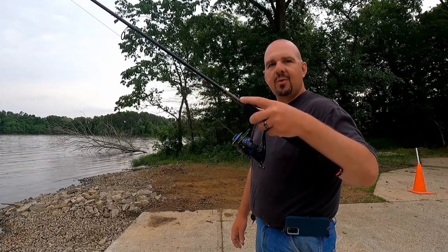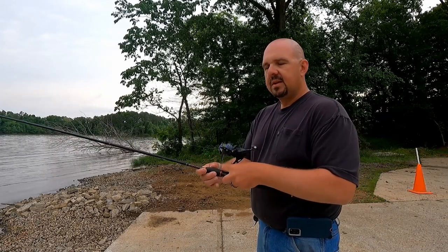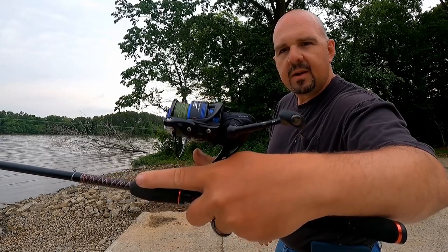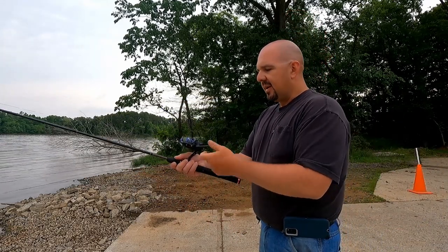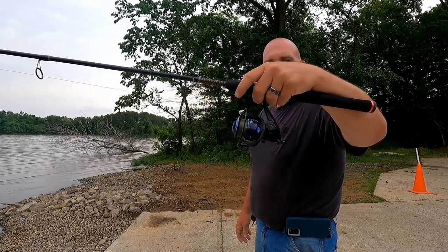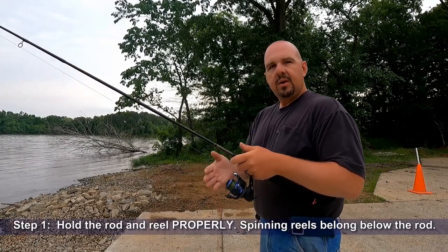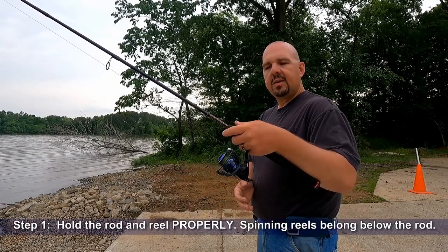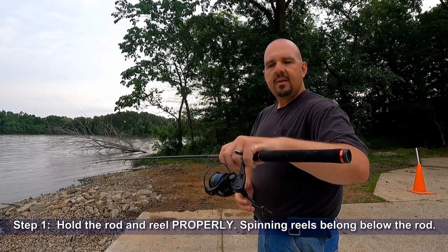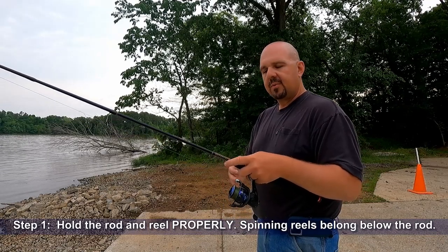I've got the spinning rod in my hand in the correct position. One of the biggest mistakes you see is people fishing with the reel up top — holding it, reeling backwards. Spinning reels go below the rod, just like this, just like you see it. Step one: hold the rod in your hand. I like to keep the reel coming between my little finger and my ring finger, but hold it however it feels comfortable to you.